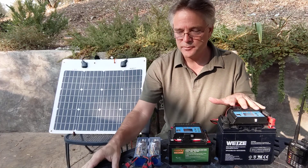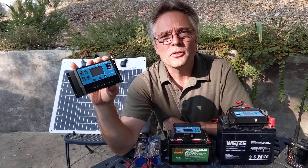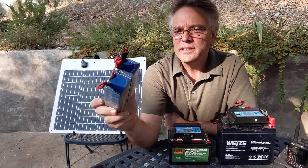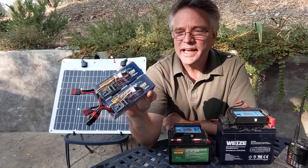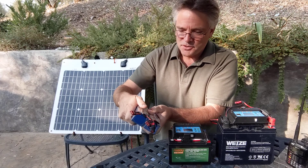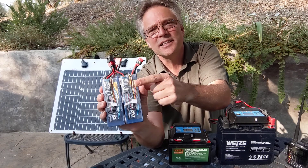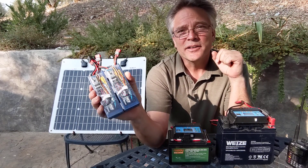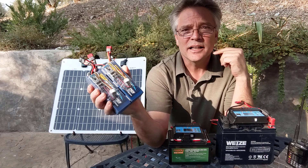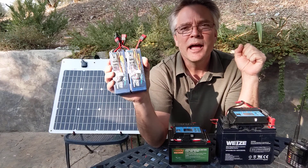I've got three different battery chemistries, and the cheap blue charge controller does charge all three. First, lithium polymer — these are hobby grade, available at hobby stores or Hobby King. I had a lot of these from RC cars and airplanes. I put two together and added battery management controllers. You need those because if you undercharge any lithium battery, you can do serious damage — including fire. Lithium batteries aren't like lead acid where you can just beat them up.